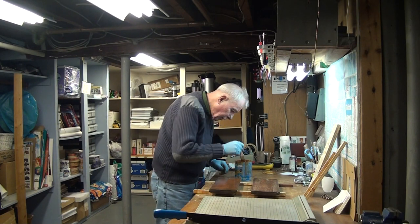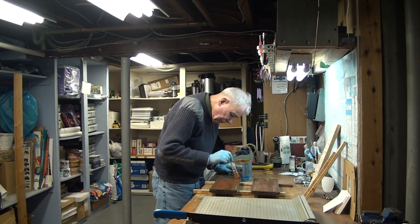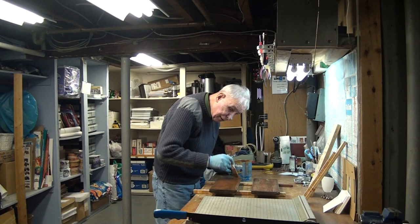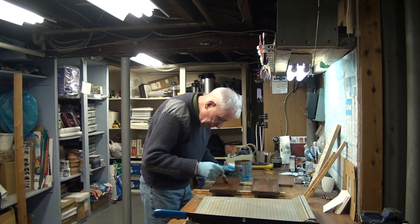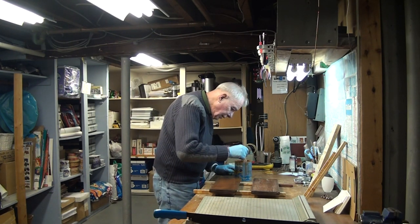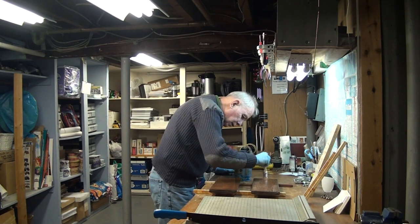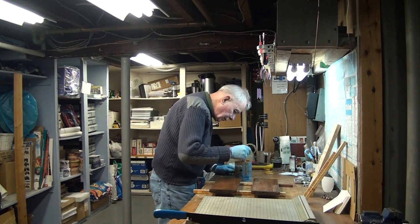Let this stuff dry for 24 hours, and once we get the other side done we'll do a coat each night after work. So by the end of next week — beginning of next weekend — we'll have applied enough Sikkens to these things that it offers pretty good protection, probably another three years.